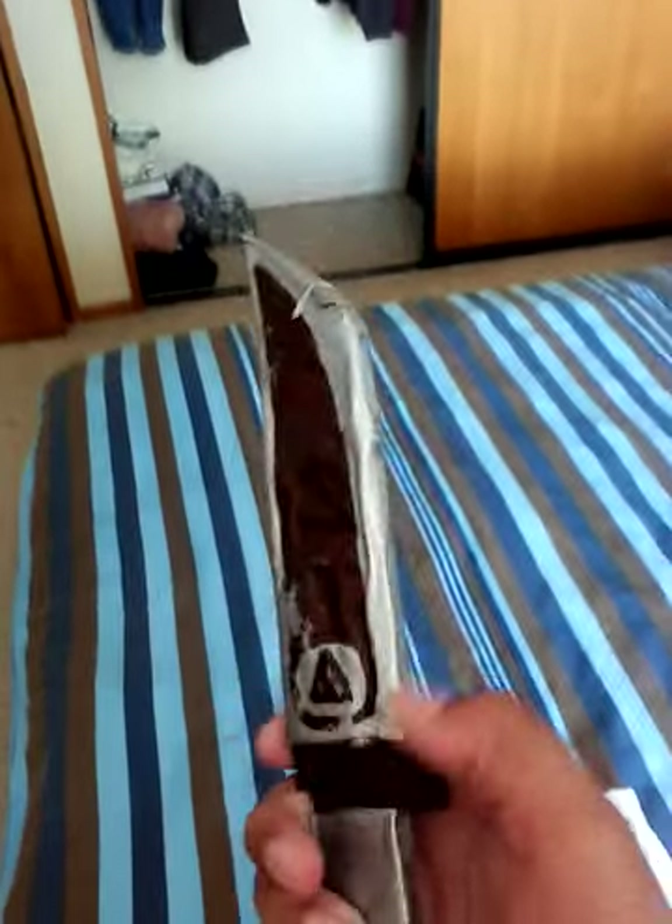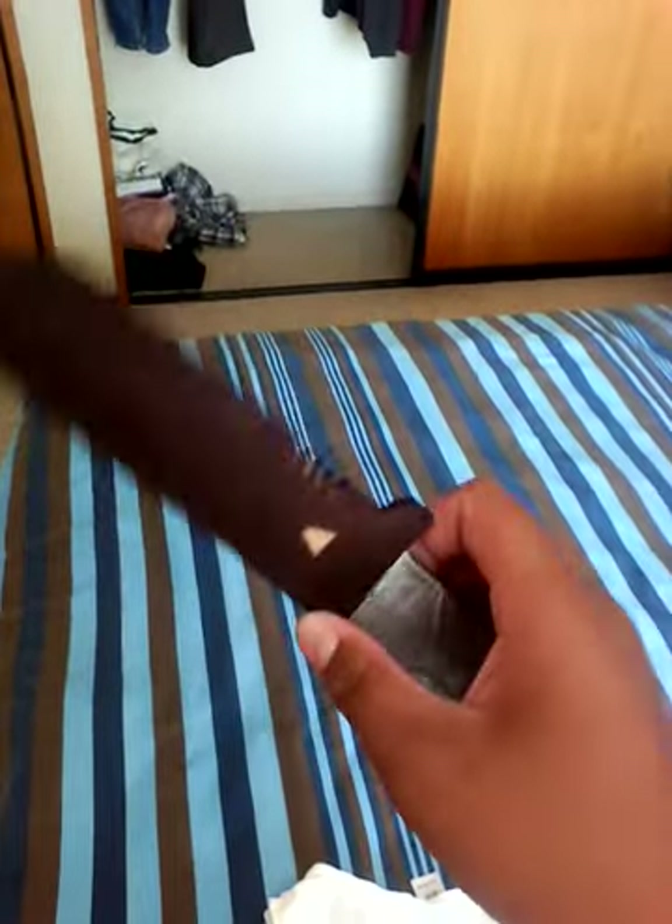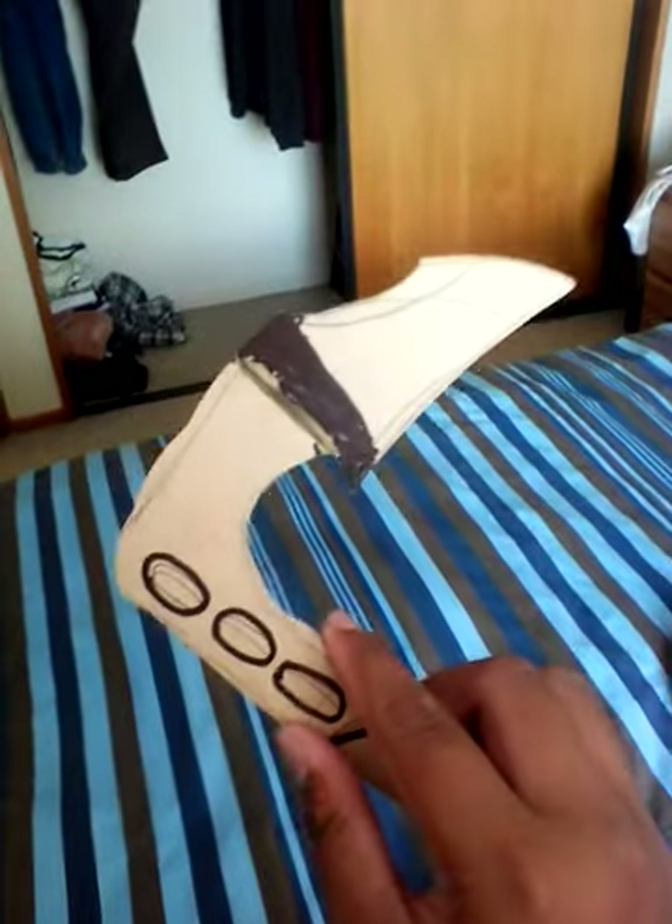Hello guys, this is all my weapons, so enjoy the video. This is my tomahawk — my tactical tomahawk. I found it on the internet.